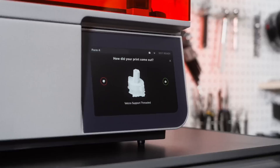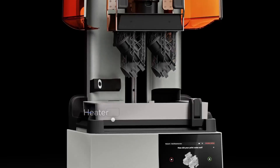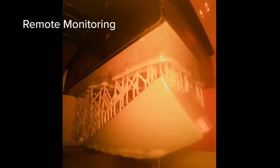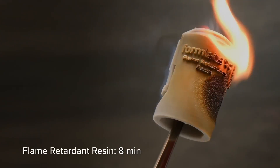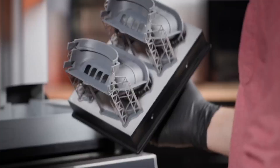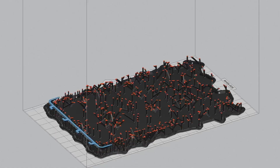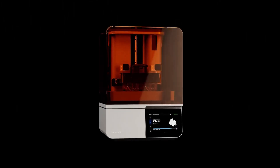Its advanced Low Force Stereolithography (LFS) technology ensures ultra-smooth surfaces and fine details, making it a favorite for artists and designers. The Form 4 supports a wide range of resins — including flexible, durable, and biocompatible options — catering to specialized applications like dental models or high-end decor. With print speeds up to 100mm/hr, it's significantly faster than its predecessors, while automated resin handling and a user-friendly touchscreen streamline operation. Setup is quick, taking under 30 minutes, and Wi-Fi connectivity integrates seamlessly with PreForm software.